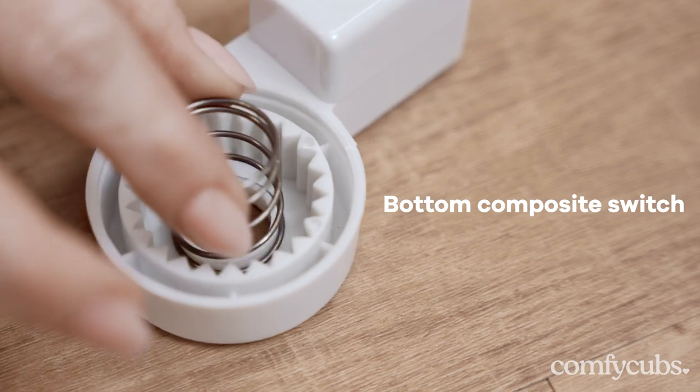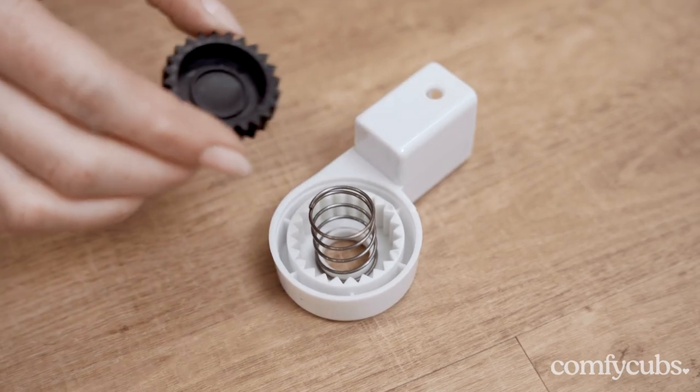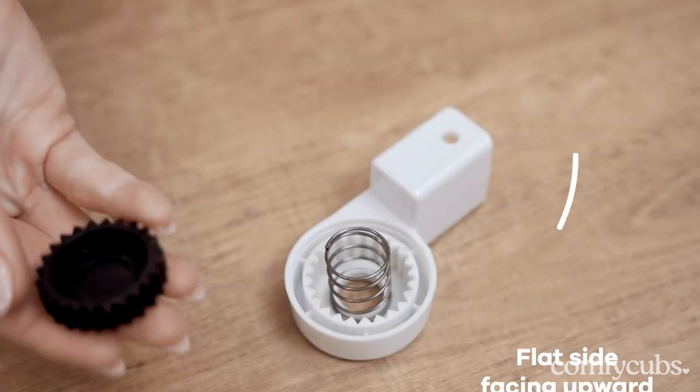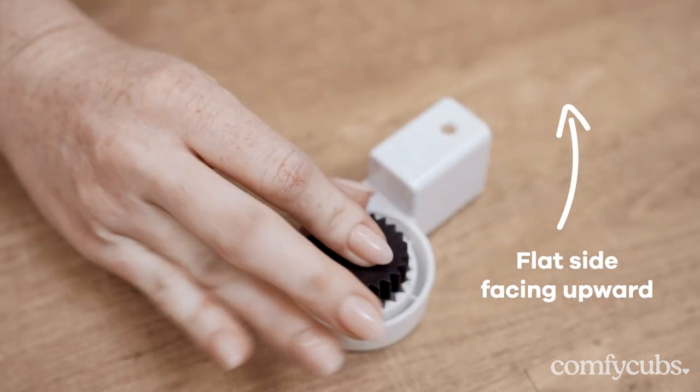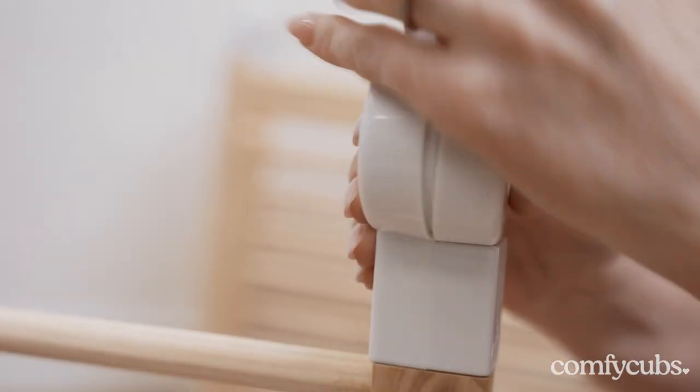Start with the bottom switch by ensuring that the spring is securely in place within the switch. Place the black spur gear on top of the spring with the flat side facing upward. Align and snap the composite switch back into position.